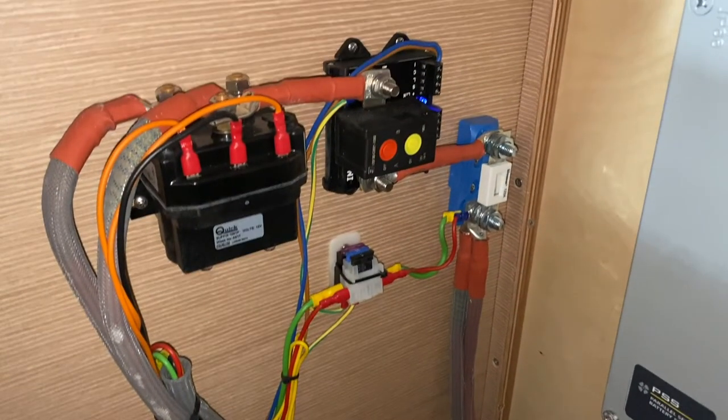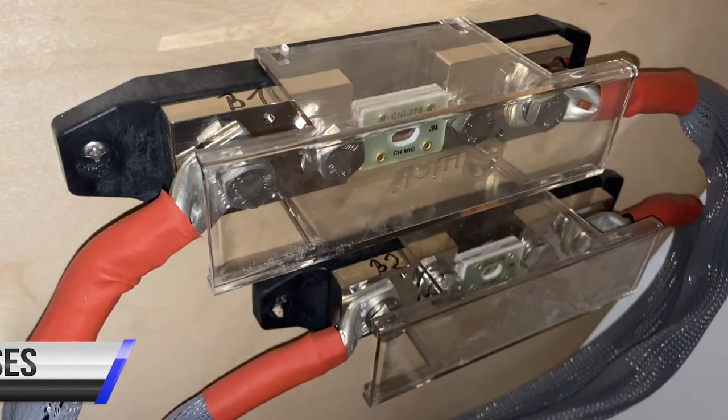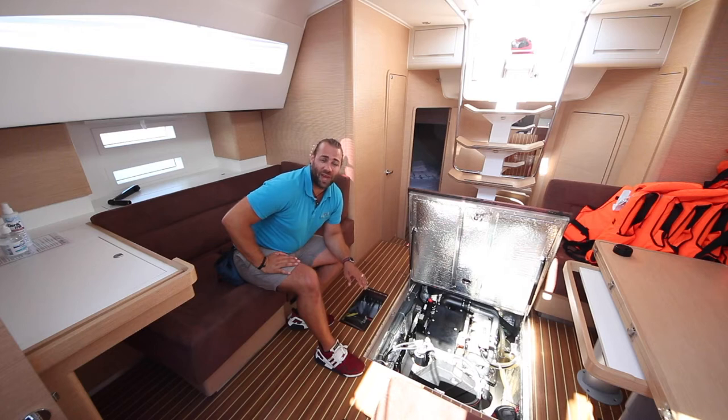The bow thruster and anchor windlass battery switch is in the forward starboard cabin. The fuses for both the anchor windlass and the bow thruster are located here. If you have any problems with the electrical systems onboard Sophia, contact Noah services immediately and we will talk you through the process.